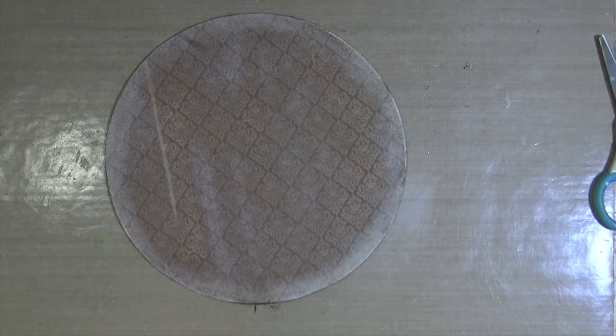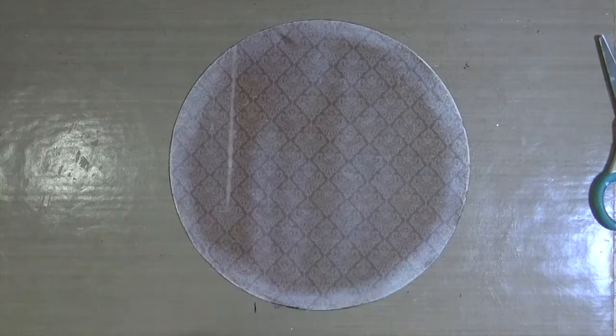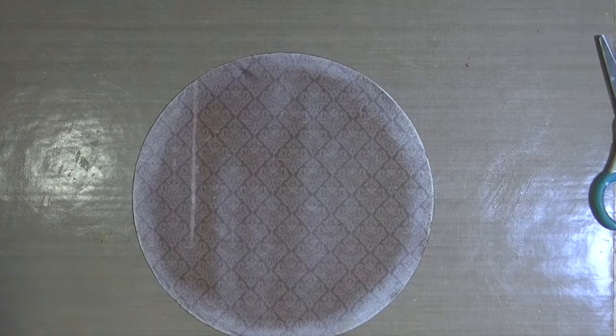To remove all of the paper dust that's stuck to the page, I'm just going to rub over the entire thing with a baby wipe. And then before I can move on, I need to make sure that the entire page is dry, so I'm just going to give it a quick blast with my heat gun.